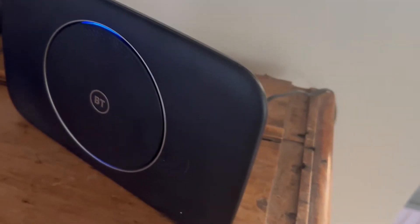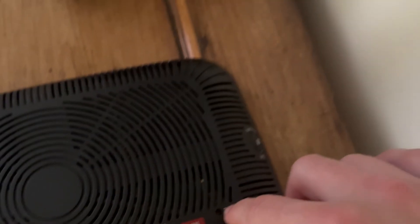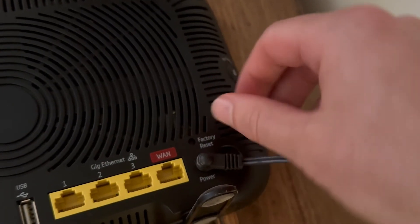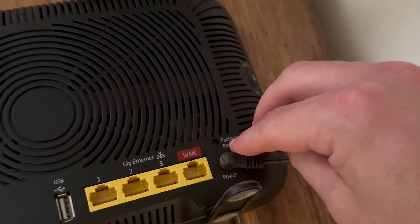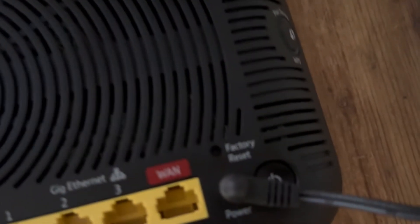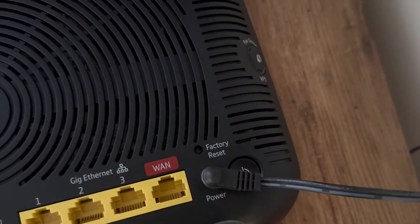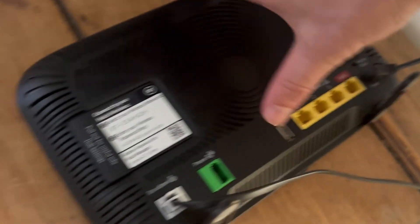The next thing I'd recommend is coming around to the back of the BT Hub, where you'll find the reset button. Grab a pen or something small that will fit inside the hole, and hold down the reset button for 20 seconds. This will perform a hard reset of your router, resetting all your network settings. After 20 seconds, release the button and check if that has fixed the hub.